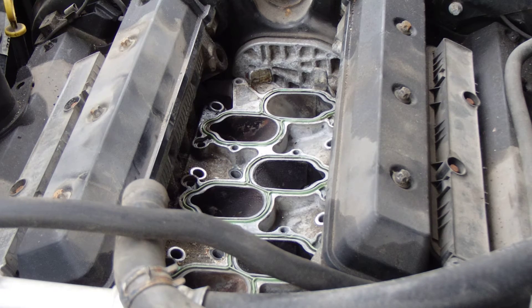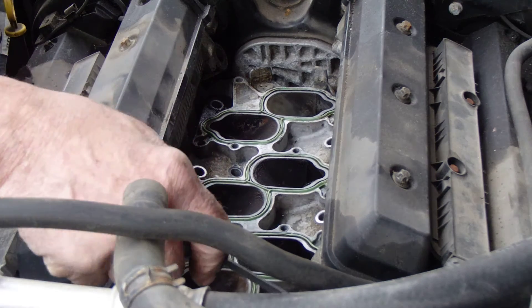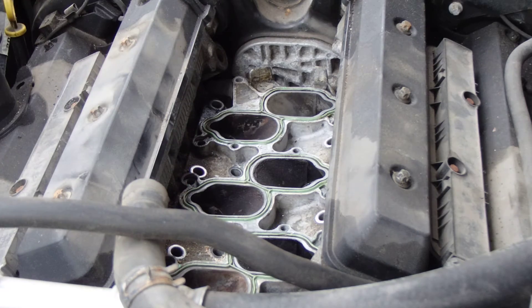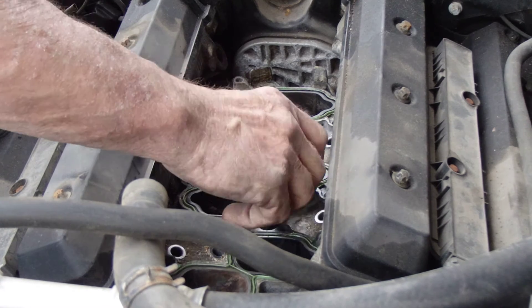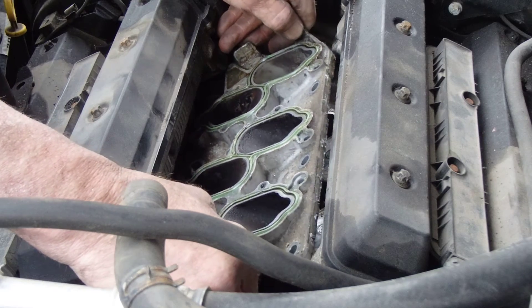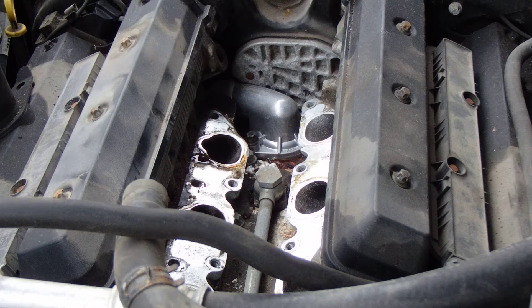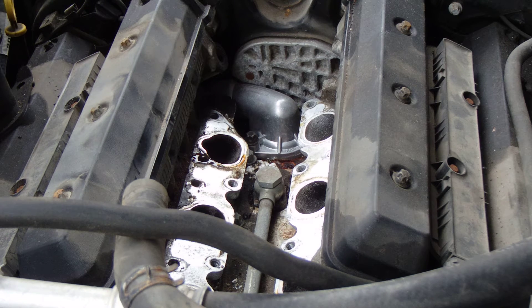Now I'm going to take a screwdriver here and pry up somewhere. Looks like I can get a little bit in between here maybe. Oh look at that, it popped off easily. So I'm going to have to kind of give it a little weird turn here — and there you go. I want to see what's happening here. Oh look...